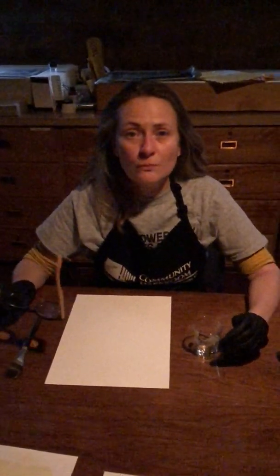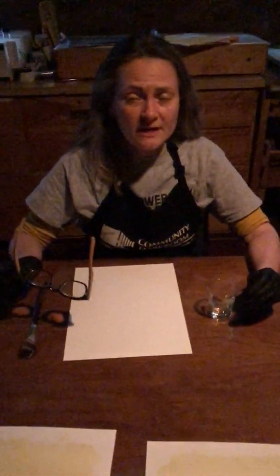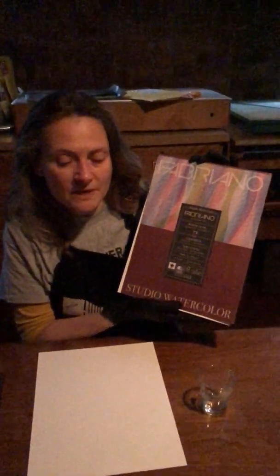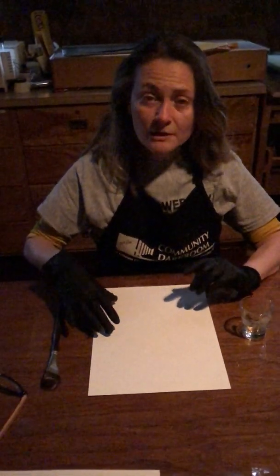Hi, so in this video we're going to coat a piece of paper to make it photosensitive, and I'm going to talk a little bit about the paper that I'm using and about the chemistry. So first thing is we'll talk about the paper. I've been using this paper which is Fabriano 90 pound cold press watercolor paper. This paper has a really nice tooth — there are little ridges, very typical of watercolor paper. I used this particular paper pretty exclusively during my residency and I really liked the surface.